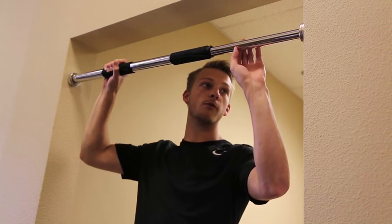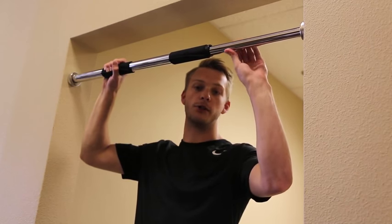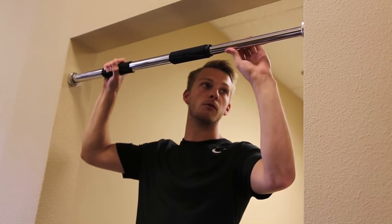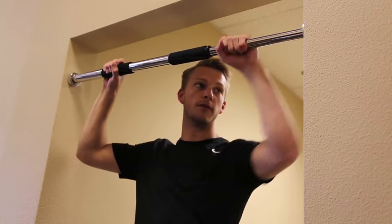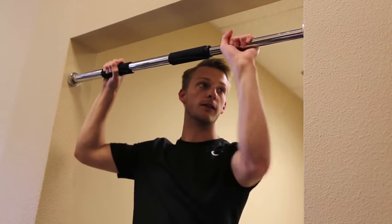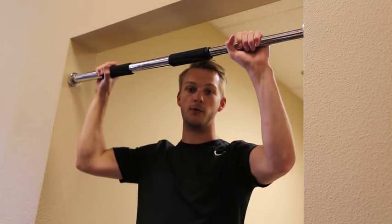Now again, the end will wobble because that is the safety feature, so it shouldn't do that once you have it completely tight. You have to get a little bit more force to make sure that it is completely tight and will not fall.